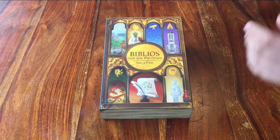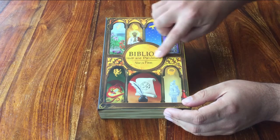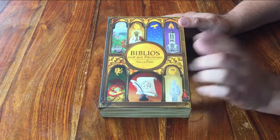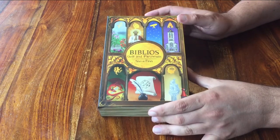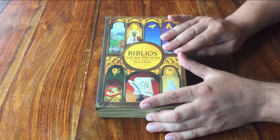Hello and welcome to this setup tutorial for the game Biblios Quill and Parchment. If you'd also like to know how to play this game, I have a separate video for that. I'll be setting it up the way it goes for 3 or 4 players. If you are with less, please check the rulebook.